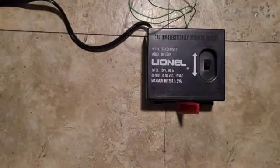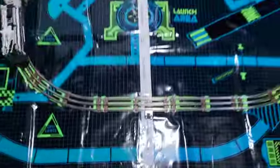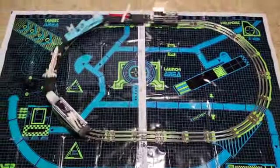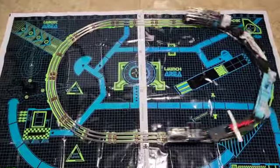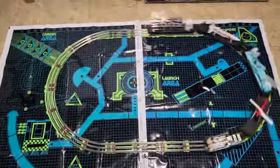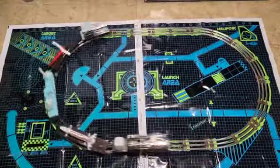It's got the little DC power pack with it, and as you can see no one's ever trimmed the plastic mat yet, so I don't know what I'm going to do with this, but I always wanted it. Happy New Year to everybody.